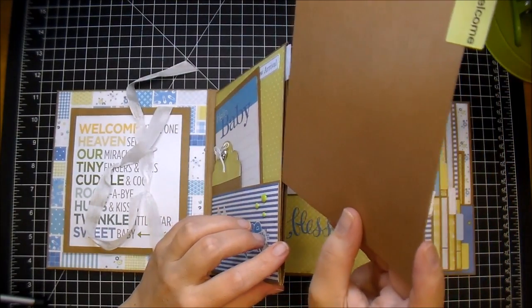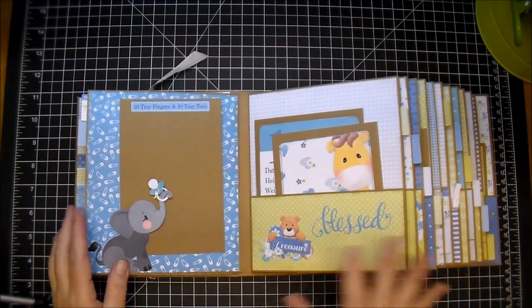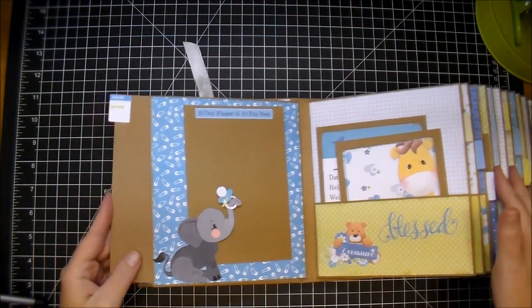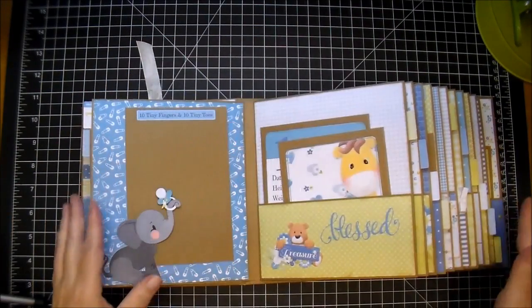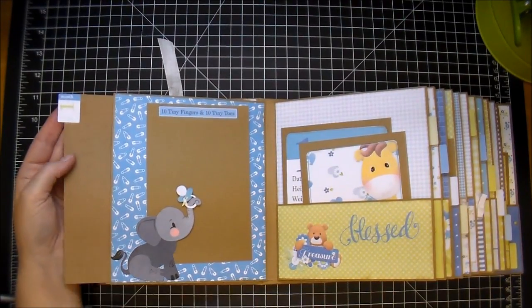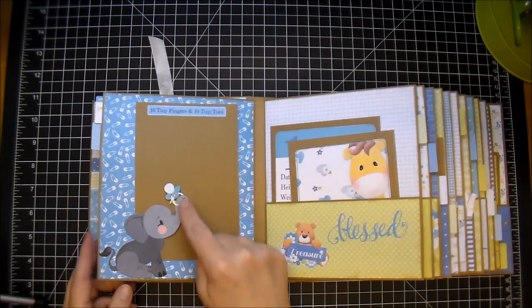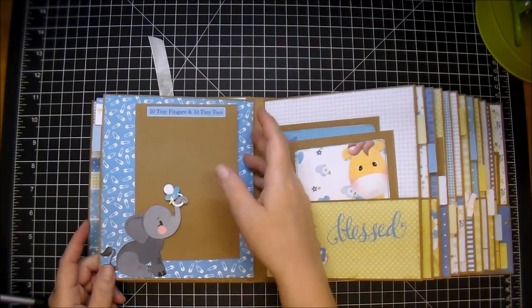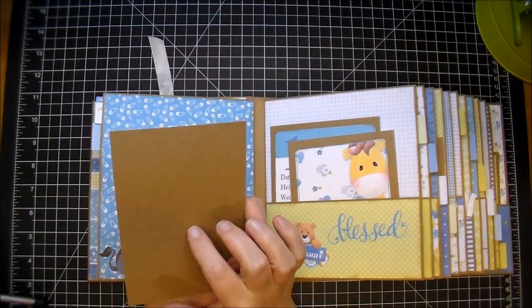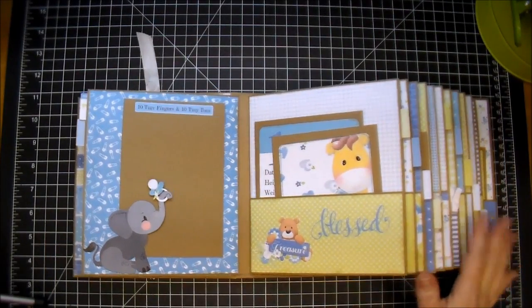The next page is the baby's first month. When you pull out the tag, it's going to have month one, and then so on and so forth — month two all the way through 12 months. They're all the same as far as the craft cardstock. Here we have this adorable elephant from my stash. He's holding a little rattle that comes in the paper collection. The mom can add a four by six photo to each one of these — they're four and an eighth by six and an eighth. I added the word Blessed from my stash.